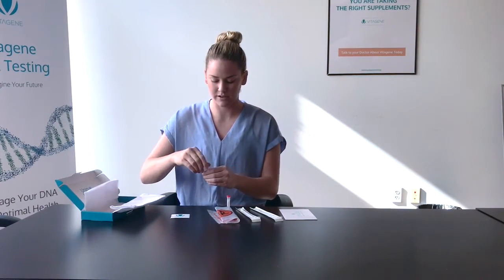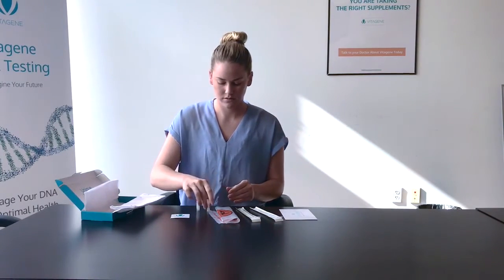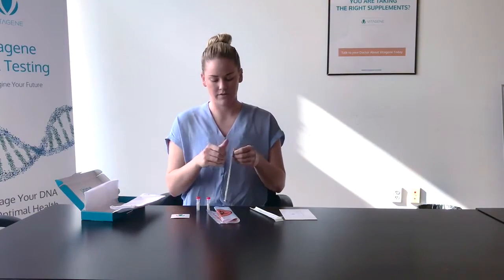First, loosen the caps on each of your vials. Then, open your first swab and swab on the inside of each cheek for 30 seconds.